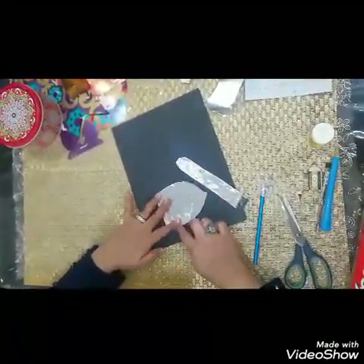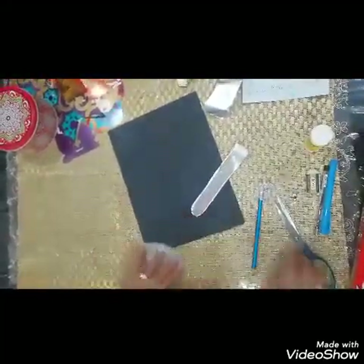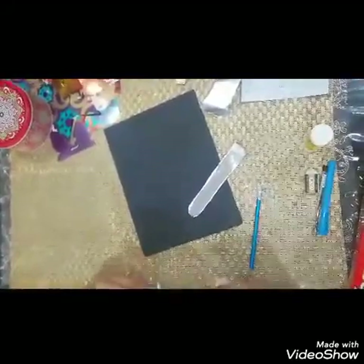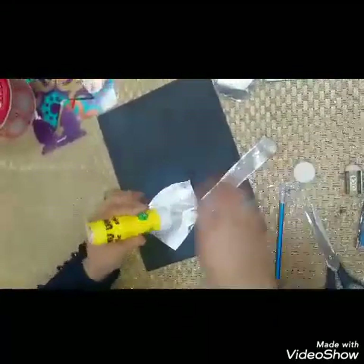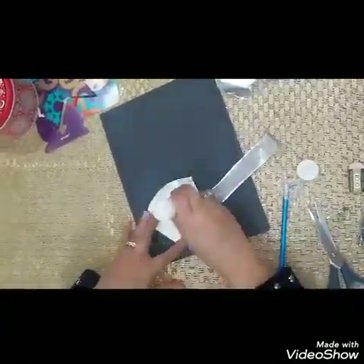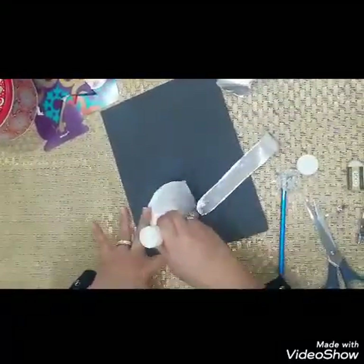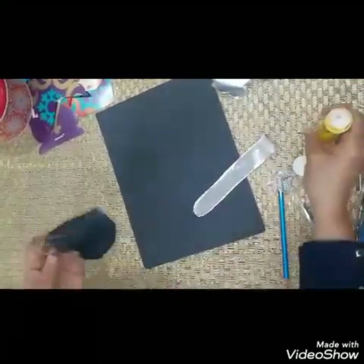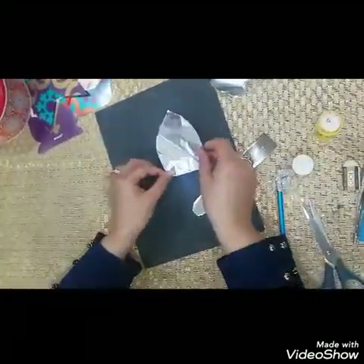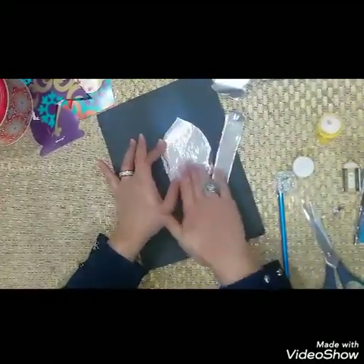If it gets crinkly, you can straighten it with your hands. Take your glue, then stick it on the upper side of the paper.